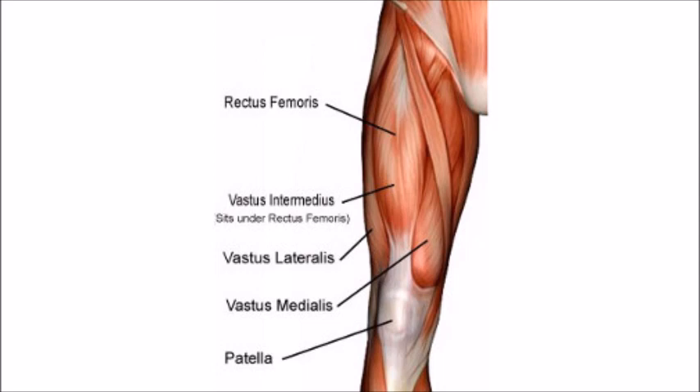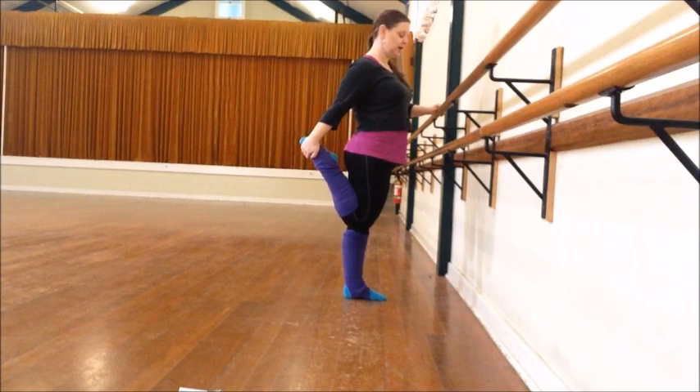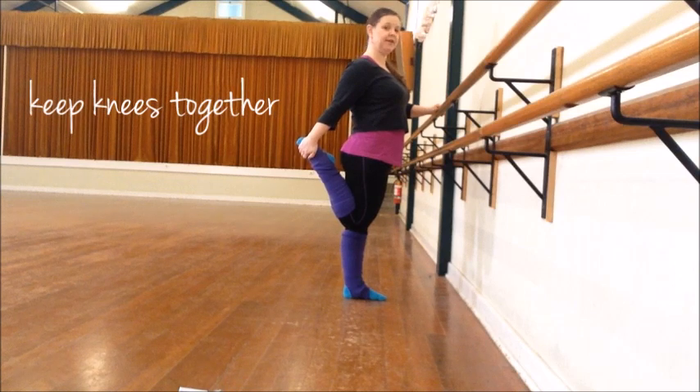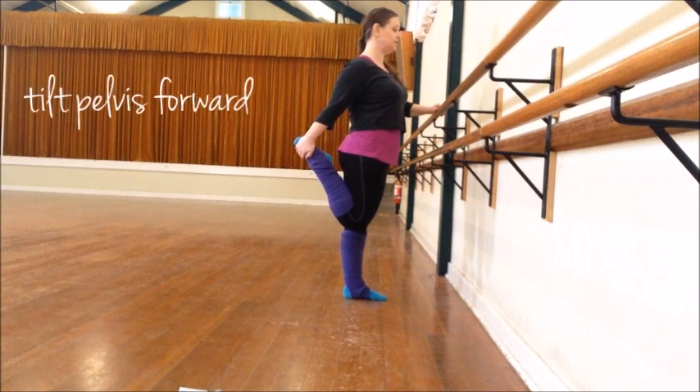The rectus femoris, which covers the centre of your thigh and actually covers the other three, is also involved in flexing the hip or lifting the leg. So if you can't grab your foot, you can use a tie or a stocking or anything you can wrap around your foot to hold it. Aim to keep your knees together so you don't put unnecessary strain on your knees. And tilt your pelvis slightly forward — you'll feel an increased stretch in your quadriceps.